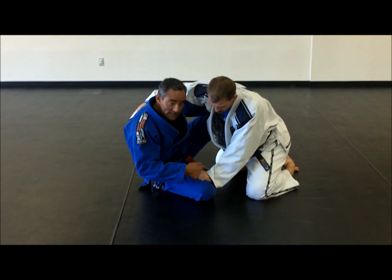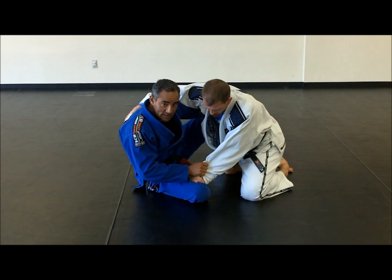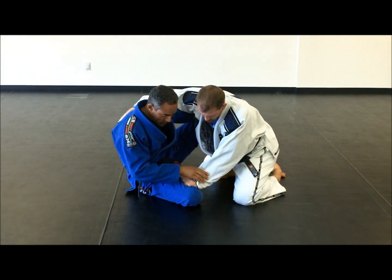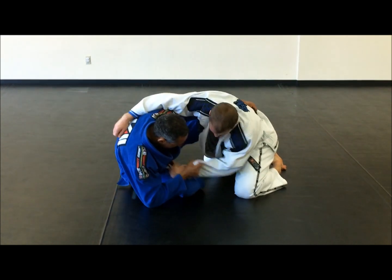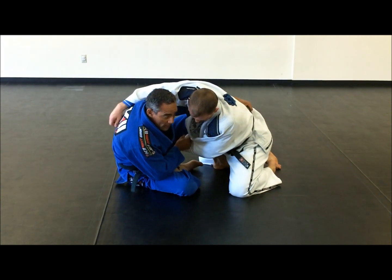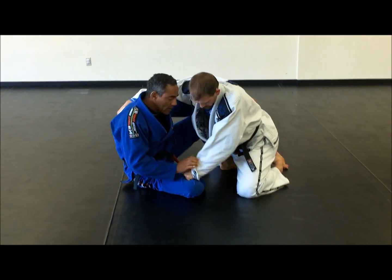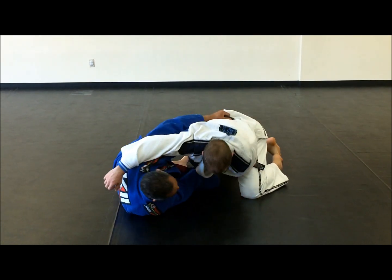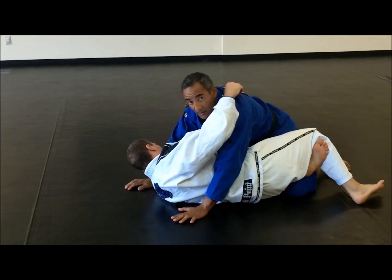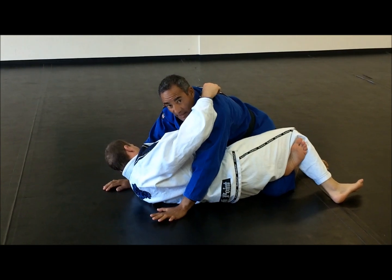What I have to do here is bring my knee to the side by controlling his wrist, then bring my hand inside. If he lets go, you pull inside. If he keeps holding, you bring your leg, drop your weight, and kick. Go for the half guard on top — that's another way to get it.